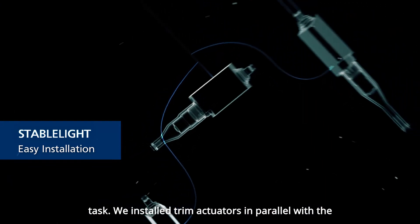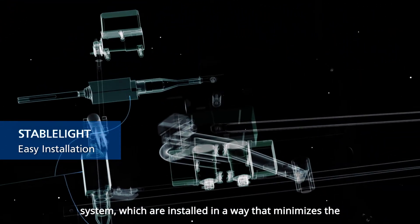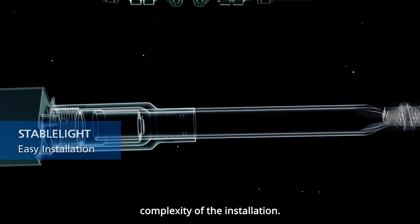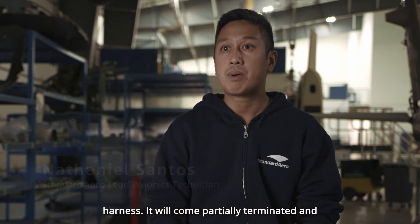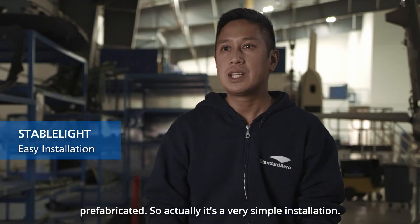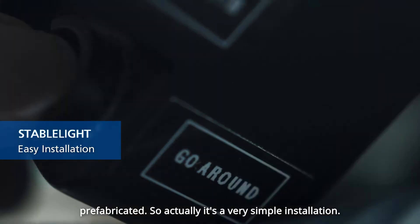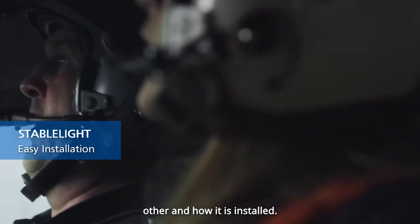We installed trim actuators in parallel with the system, which are installed in a way that minimizes the complexity of the installation. What's interesting about the kit is the electrical harness — it will come partially terminated and prefabricated. So actually it's a very simple installation. It's very logical on how the system interacts with each other and how it is installed.